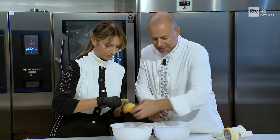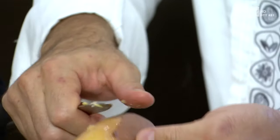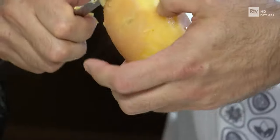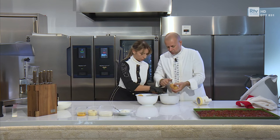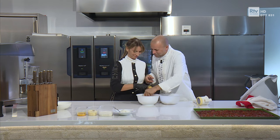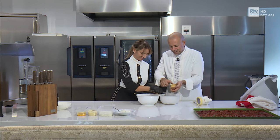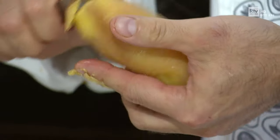Vedi che facciamo quasi fatica a tenere le patate in mano? Sì, è vero. Perché le patate per gli gnocchi vanno bollite con la pelle, perché così assorbono meno acqua. Questa è una patata rossa di qualità, quindi molto più farinosa. Che qualità di patata ci vuole? La rossa, che è farinosa — le patate non devono avere troppa acqua all'interno, perché altrimenti poi richiamano troppa farina.